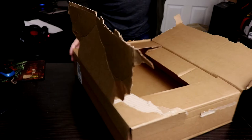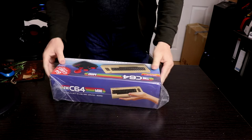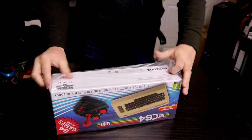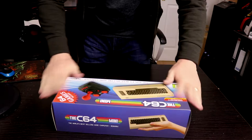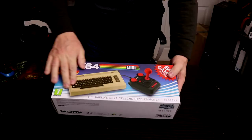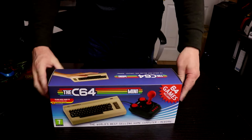We don't need that. It comes in a nice little box with cellophane — fantastic. Let's open it up. This is the box it comes in — quite glossy on the end there.